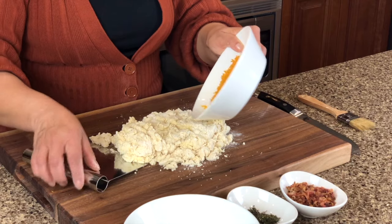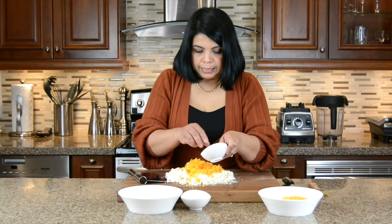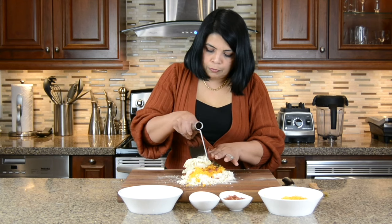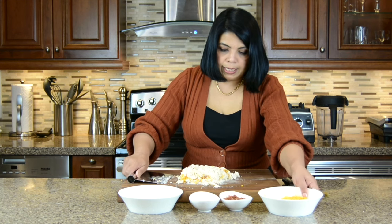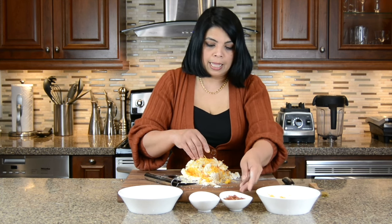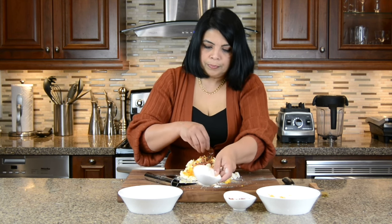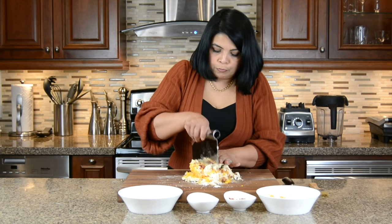Now we're going to add in the mix-ins. We're going to put in some cheese a little at a time, some of the bacon, and some of the rosemary and thyme. And then we're just going to give it a little folding. Now we can add in the remaining cheese — I'm going to keep a little bit aside to just put on the top. I'm going to add in some more bacon, and again I'm going to leave some bacon for decorating the top. And here we're keeping some more of the rosemary and thyme also for the top of the scones.